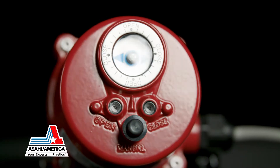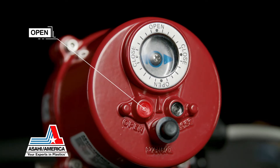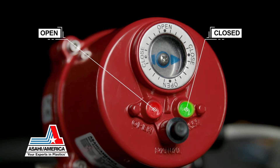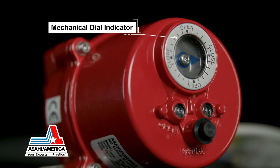For enhanced visual indication of operation, LED position indication is shown as red being open and green being closed. There is also a mechanical dial indicator for visual valve position.